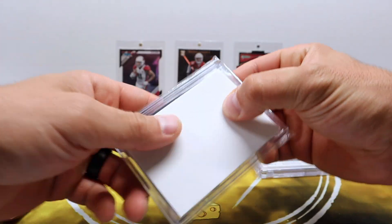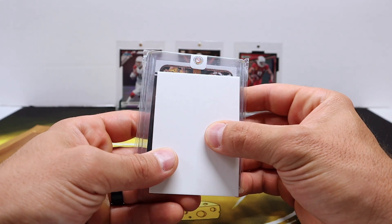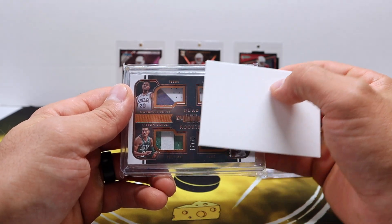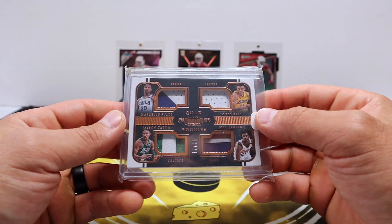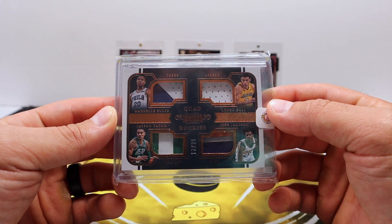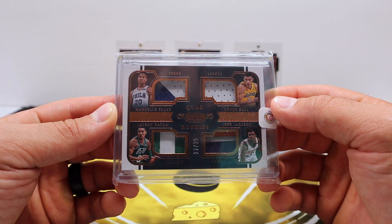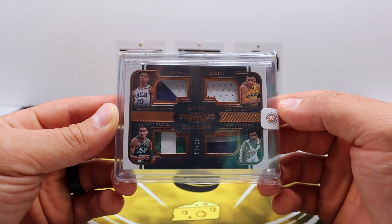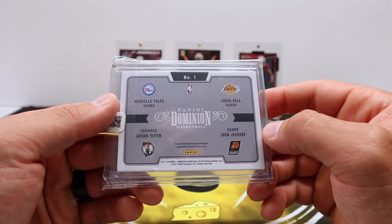Alright, number two — this one does not have a one-touch, so curious to see what we got here. Looks like basketball. Oh, a little quad jersey piece from Dominion Rookies — Tatum, Fultz, Lonzo Ball, and Josh Jackson, out of 25. That is a cool looking card from Dominion.